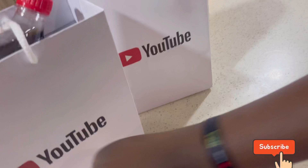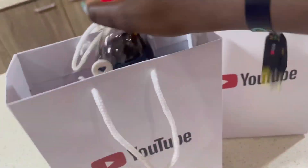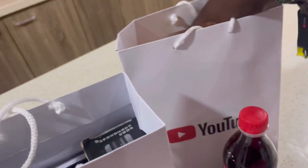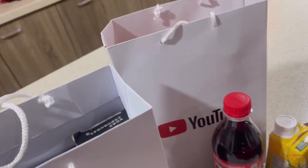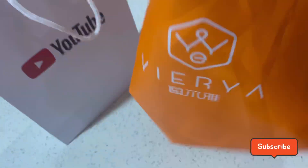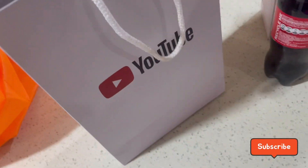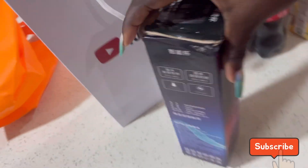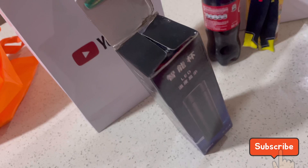YouTube, YouTube — I'm a YouTuber guys! That's how they do the swag packs. They gave us juice and then they gave us food. We got yellow fries!